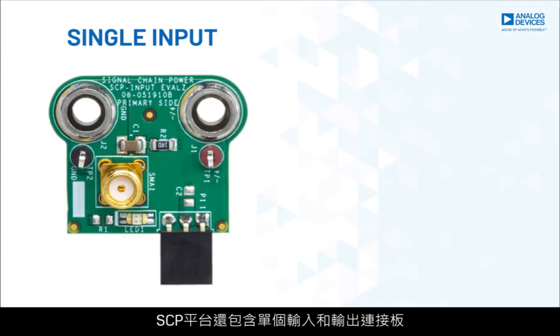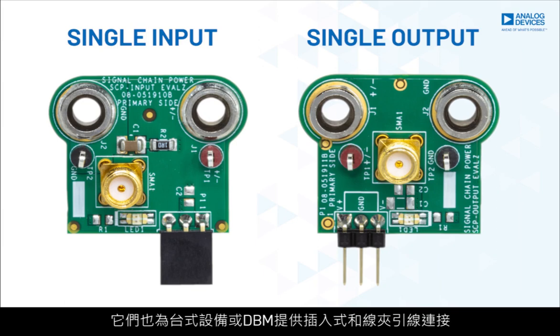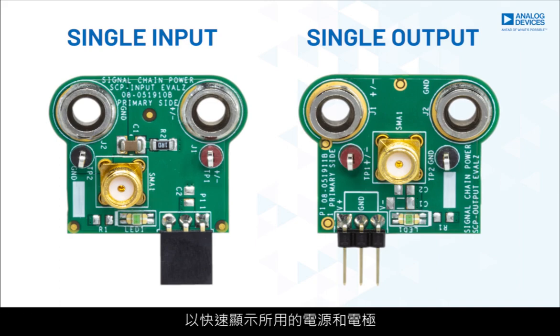The SEP platform also has single input and output connector boards for use with simple one or two rail tests. Like the breakout boards, they also feature banana and clip-lead connections for bench equipment or DVMs, and also provide bi-directional red-green LEDs for a quick visual representation of both applied power and polarity.